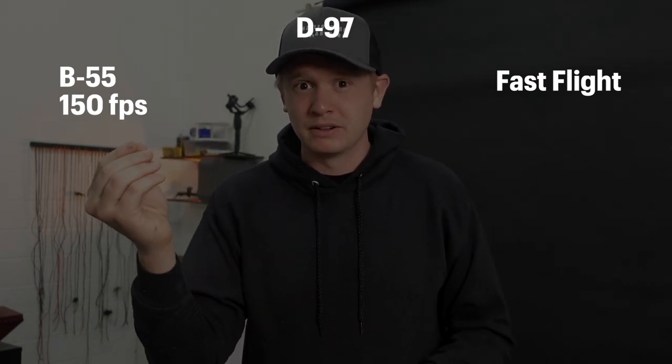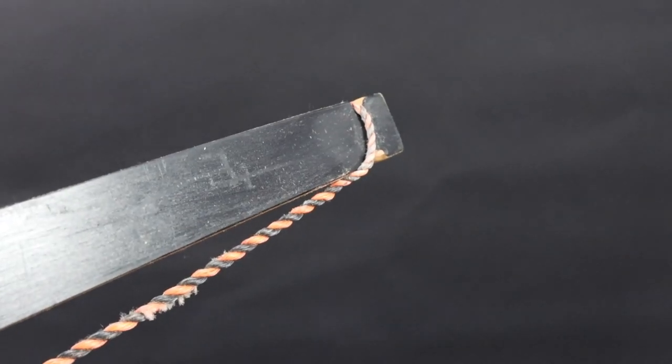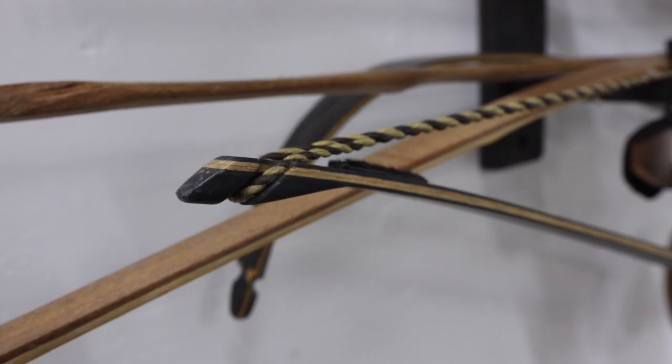The difference between B55, D97, and Fastflight is about five feet per second each. So you could have a 150 fps bow with B55, 155 with D97, and 160 with Fastflight. If you have a wooden homemade bow or one without tip overlays, you'll definitely want B55. If you have a fiberglass bow, you can go with D97 or Fastflight. Our most popular bowstring is the D97 — it's the middle ground, best of both worlds. For high-performance bows or shooting tournaments, Fastflight is probably the one for you — you'll get extra speed and a flatter arrow trajectory.